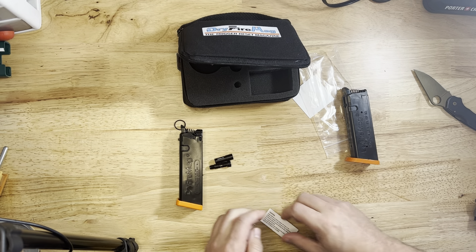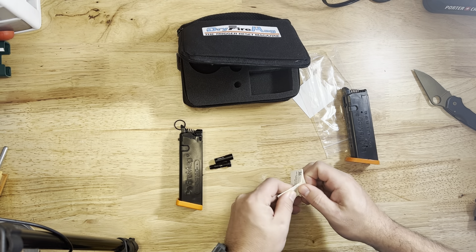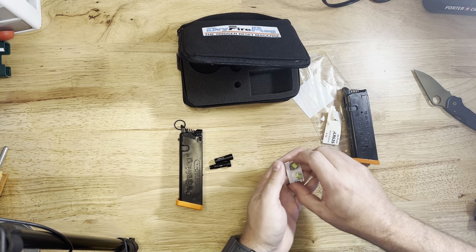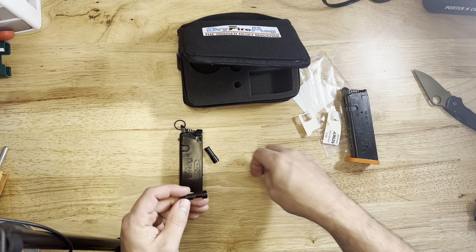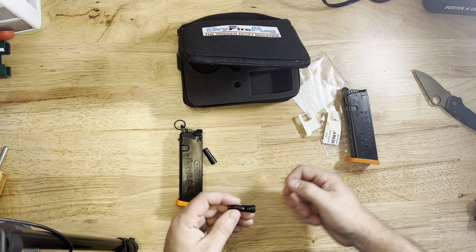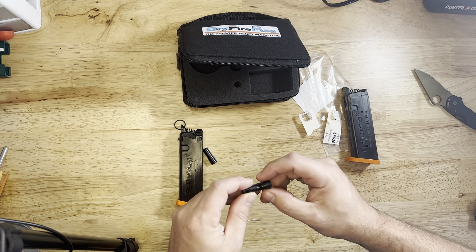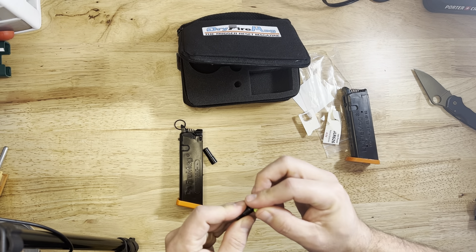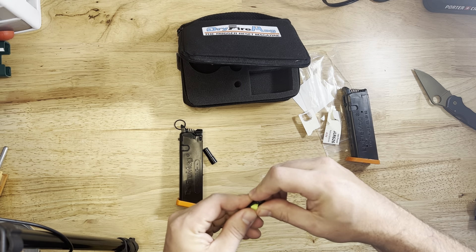It comes with no battery in it — you have to put the battery in. There's a tiny little compartment, and it comes with an extra battery, which is cool. The whole idea behind this is that now you have something where you don't have to re-rack the slide, but you also get the positive feedback of a laser hitting a target, like using the Mantis Laser Academy or some other similar system.